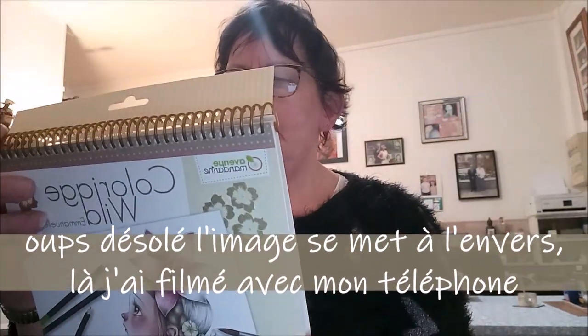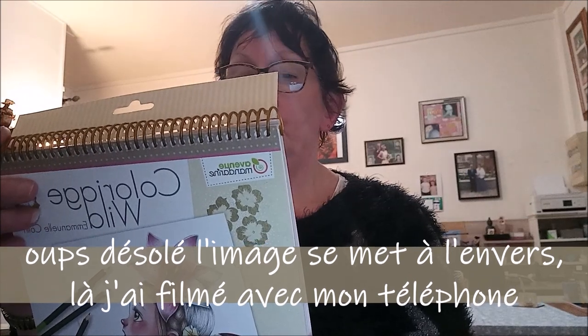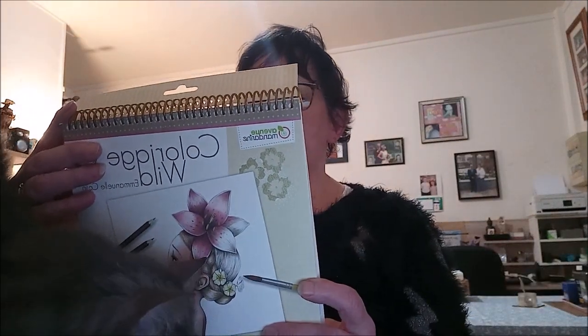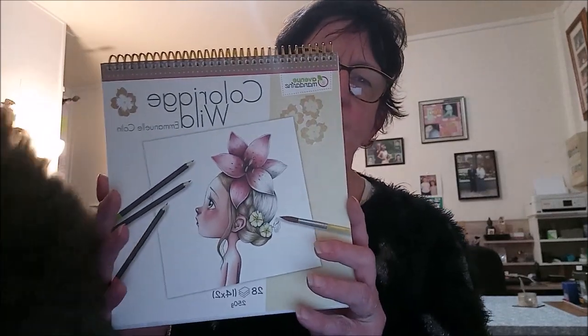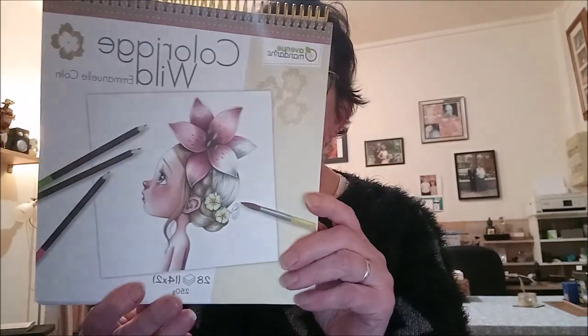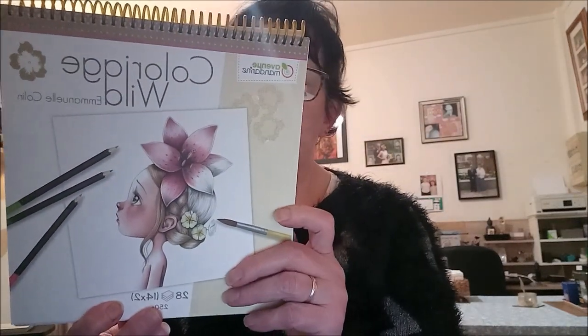Donc en tout il y a dedans 14 coloriages qui sont en double, donc en tout il y a 28 pages. Vous retrouvez deux fois chaque coloriage dans ce livre.